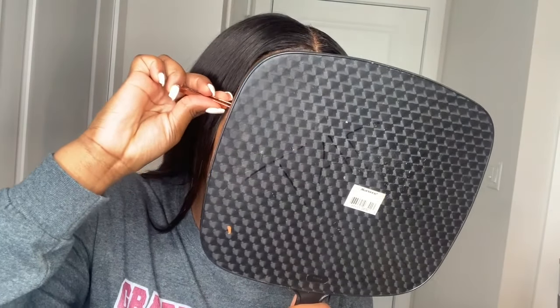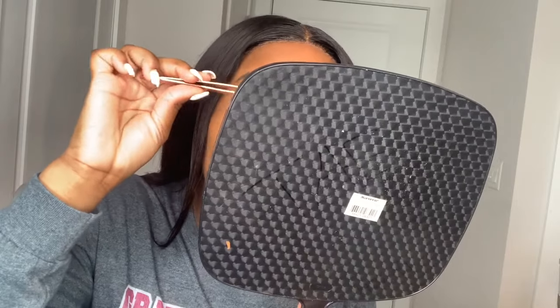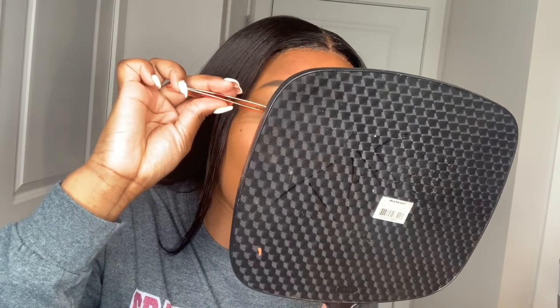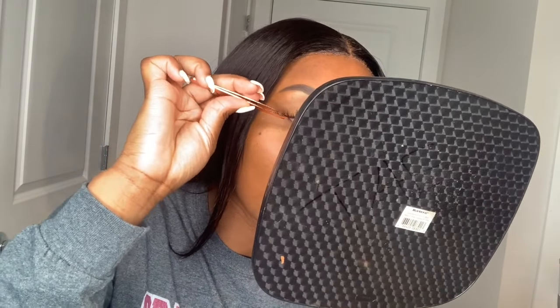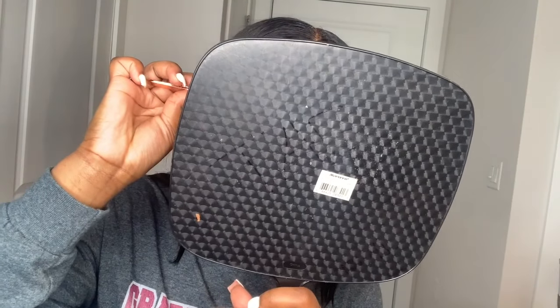Right now I am putting on my eyelashes, and y'all, I be struggling because my eyes water a lot. When I put them on my eyes water and it's kind of bringing up the glue, so sometimes I can put them on with my fingernails or tweezers but I struggle — and you can see now I am struggling.